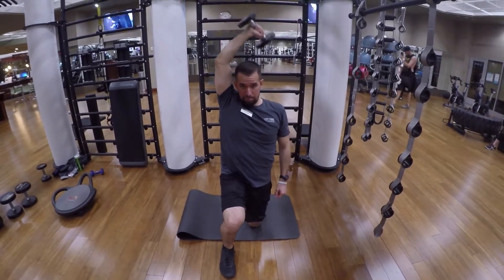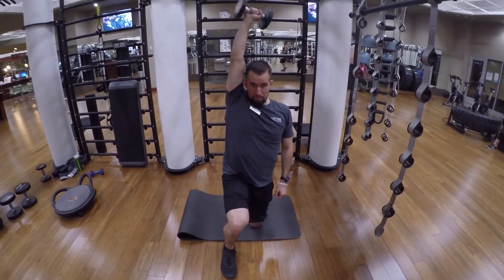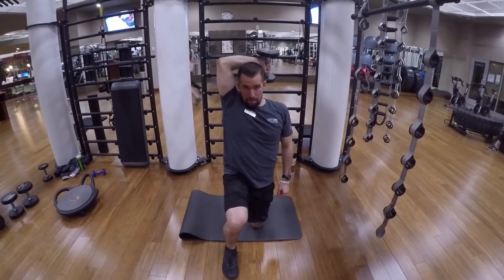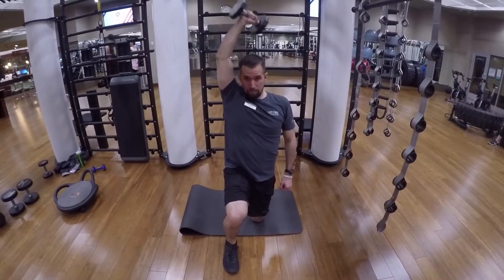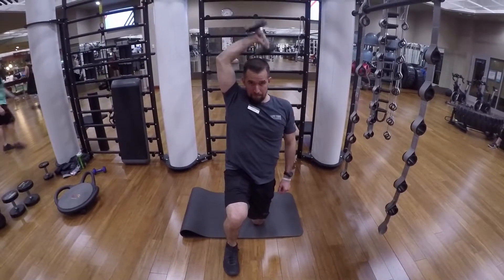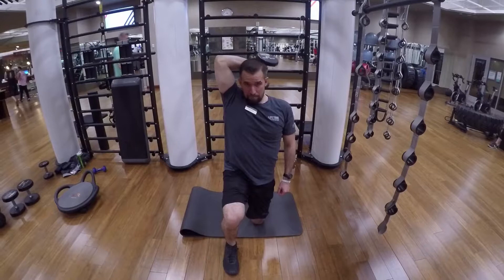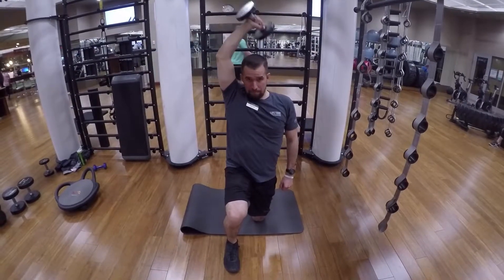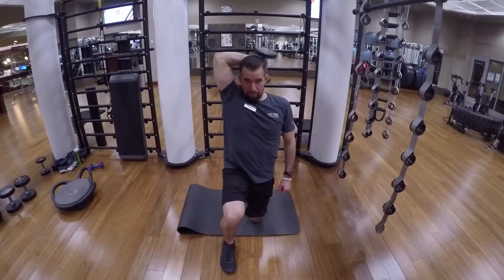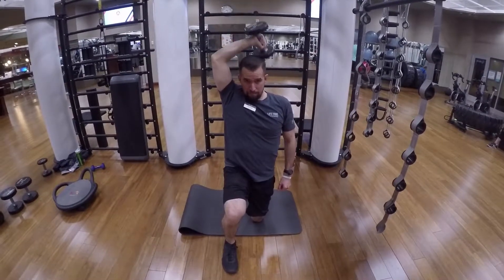Split kneeling crossbody tricep extension. You're gonna be in a split stance, drop that kettlebell right behind your head with your elbow pointing to the outside of your body. Make sure not to drop the dumbbell too low because you don't want to put too much pressure on your elbow — you want all the force to be on the tricep, the muscle, and not the joints. Repeat till failure.